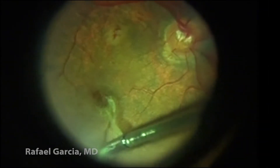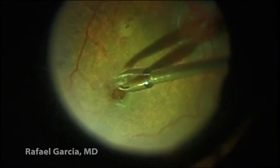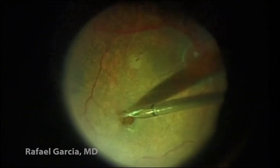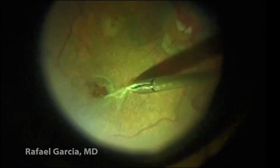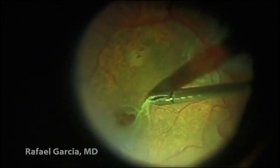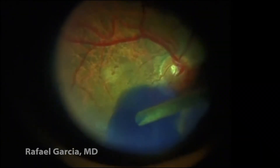In this case, there's a thick and sticky membrane all over the macula, so we carefully remove it, paying special attention to the borders of the hole. We don't want to put too much traction on its edges in order to avoid intraoperative complications. So, nice and easy, this adherent epiretinal membrane is successfully peeled off.